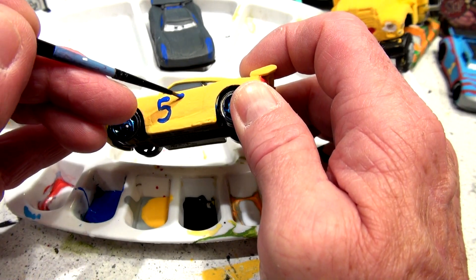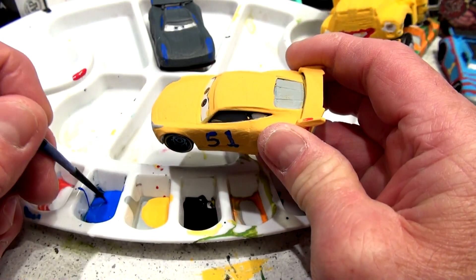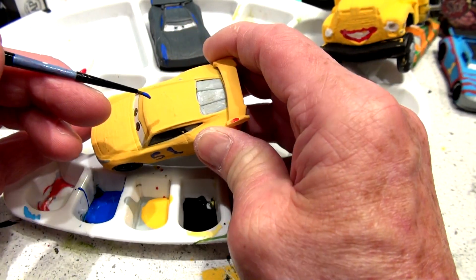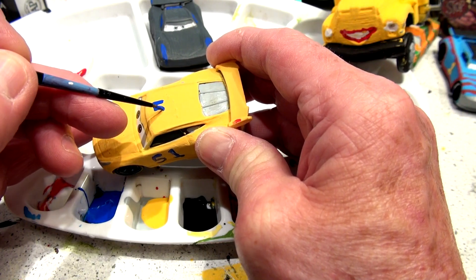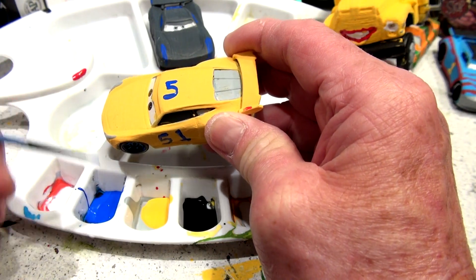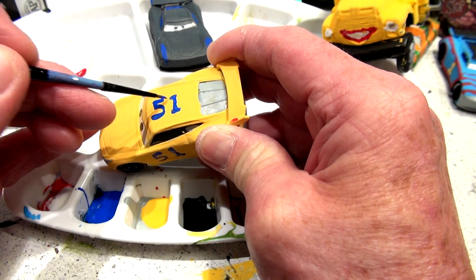I've been doing it on all the retired cars, I'm putting the number on. This is retired Cruz Ramirez with the spoiler — it's actually the race version. The other version is kind of like a non-race version without the spoiler, before she got into racing — the trainer version, I guess. And we have that too. There, 51.